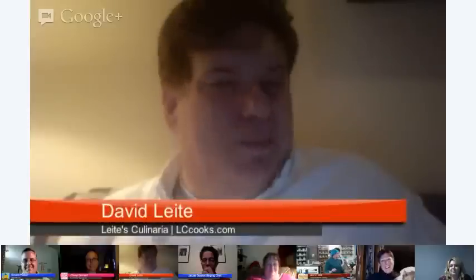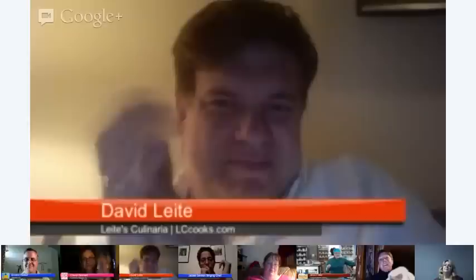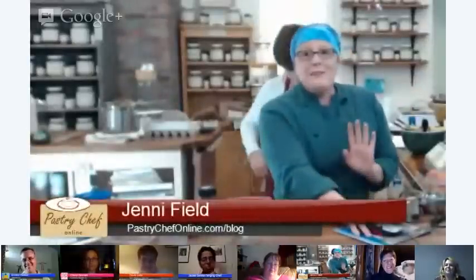We are officially done with the demonstration portion of the activity. Are there any other questions or comments, either here or with the people in the peanut gallery? You will be able to make pudding, and you're never more than 15 minutes away from homemade pudding — so get thee to your kitchen. Thank you so much for spending some time here, and thank you to Cindy and Bob from Savory Spice Shop Raleigh. Thank you everybody for coming out.